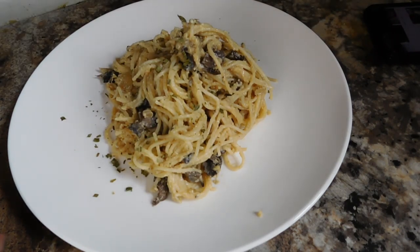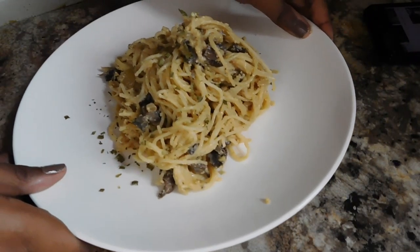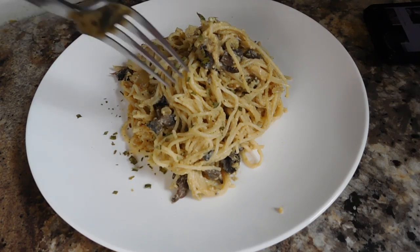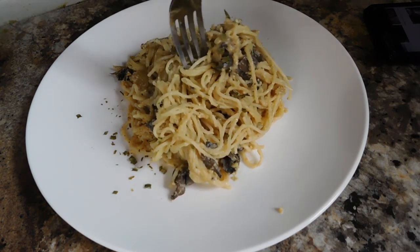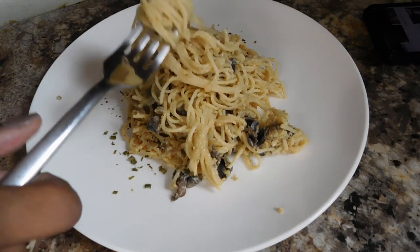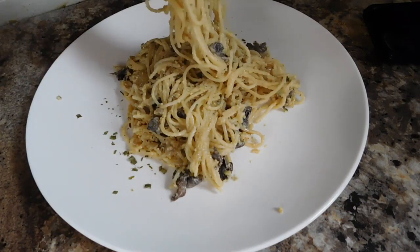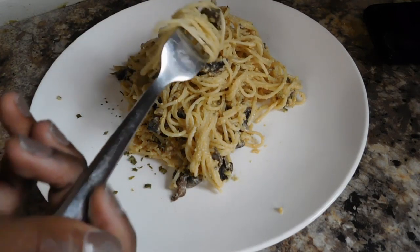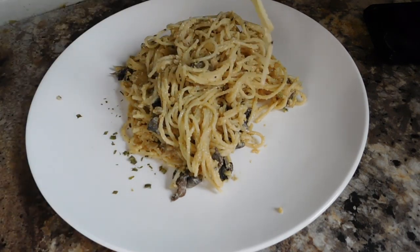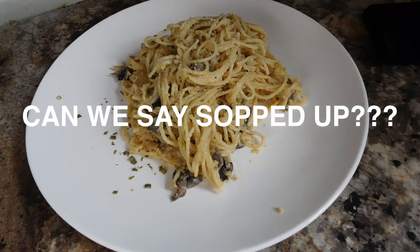That is the final look — it is mushroom carbonara! I'm going to taste it. This could even be a vegan meal, but the pasta isn't really vegan, so maybe go for vegan pasta and some vegan cheese. Let's try it.